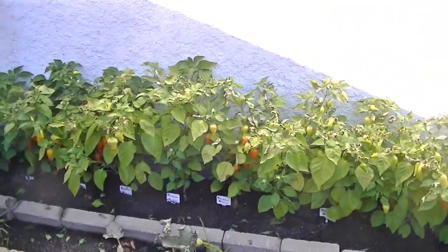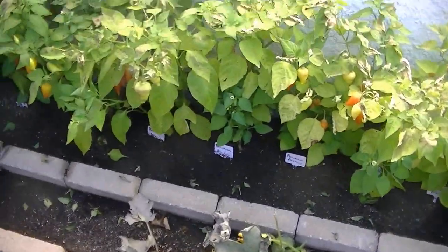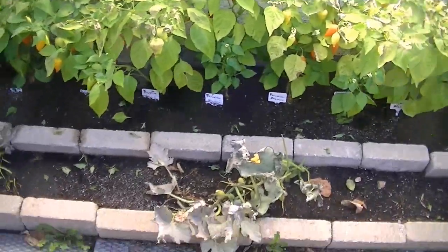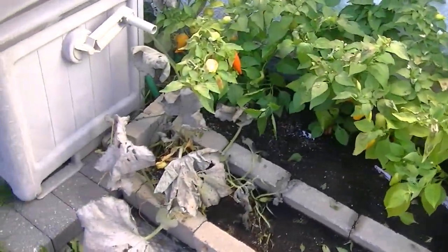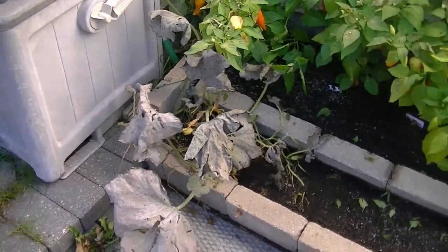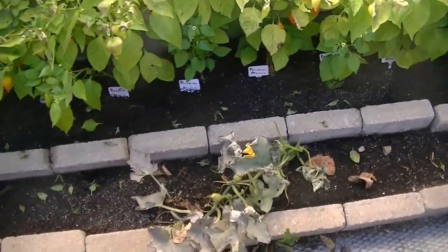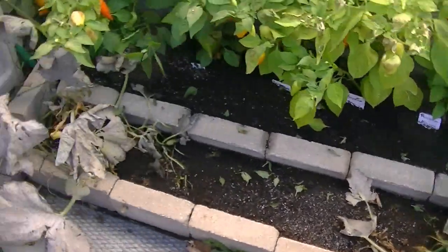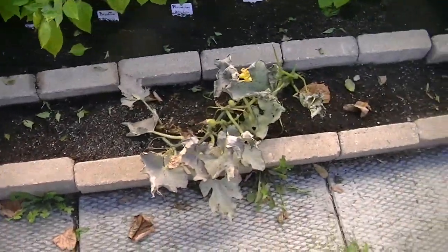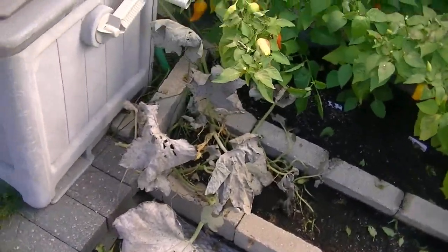My son and his girlfriend were growing pumpkins in their garden this year. My son picked a couple of branches, stuck them in the ground, and I laughed because I said this is never going to work — you can't just stick a branch in the ground. But they rooted and took off! I cut it all back and you can see it was really affected by the frost; it was fine until last week.